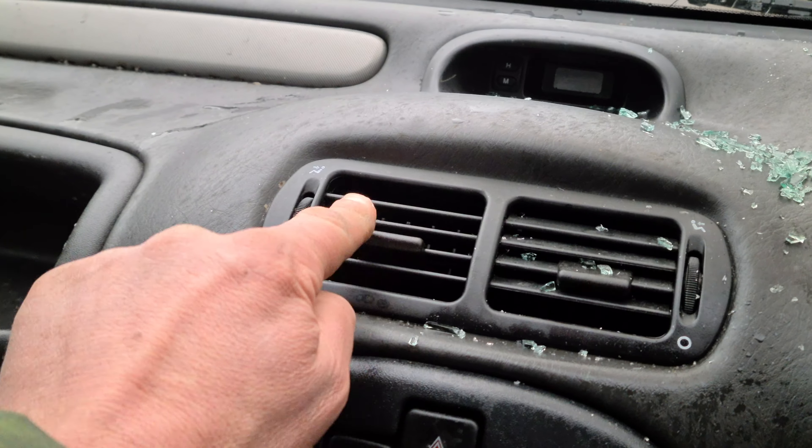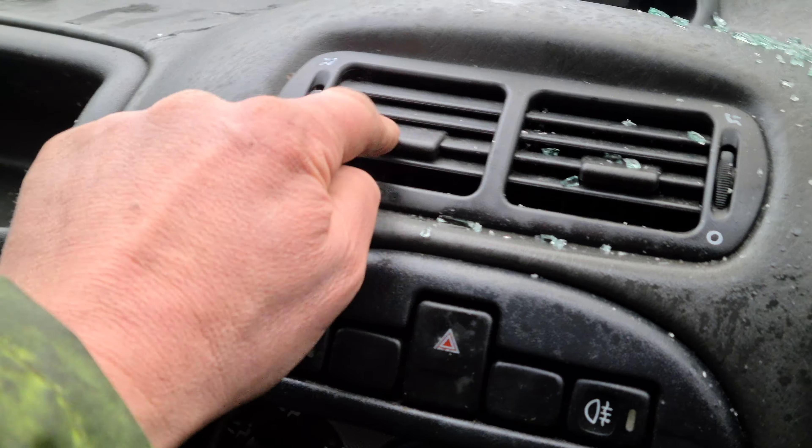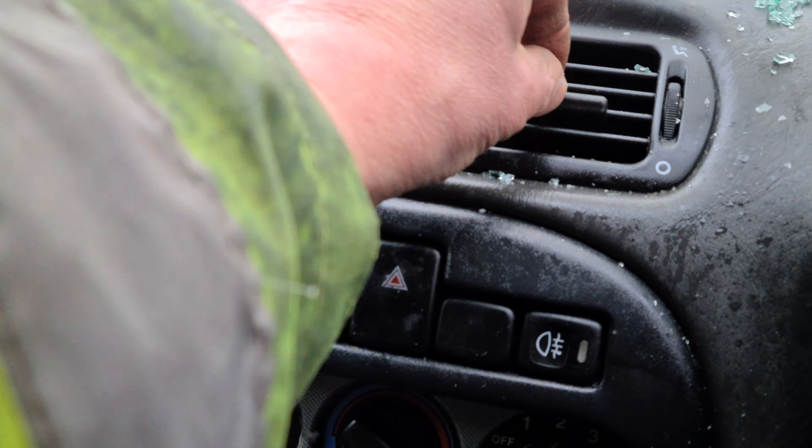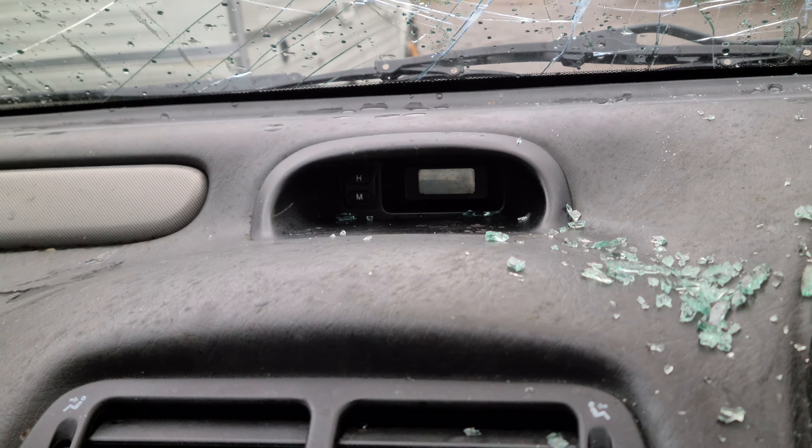Oh look at this — these vents actually work. I'm keeping those for sure. All of them work, that's great. Right, now the clock — clock doesn't work. That's no surprise to me.